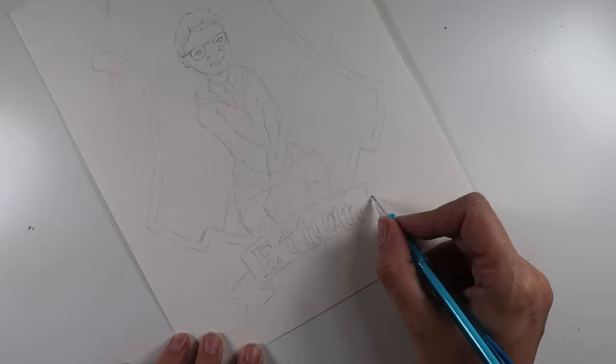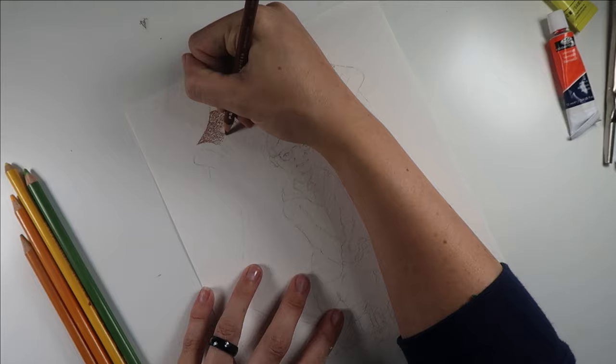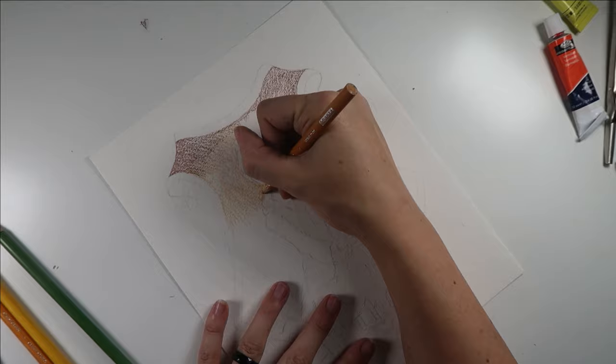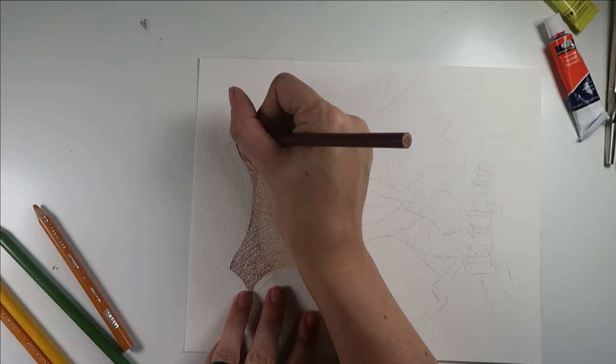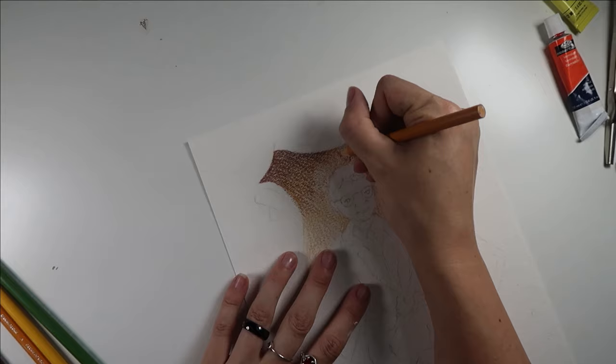So again, I am trying to keep this kind of close to my own style, but inspired by the Harry Potter cover art. The way that I color and shade him in is going to be a little different from my normal, but still fairly close. For instance, instead of the perfectly round glasses of Harry Potter, I'm doing details like keeping the shape of Ethan's actual glasses.